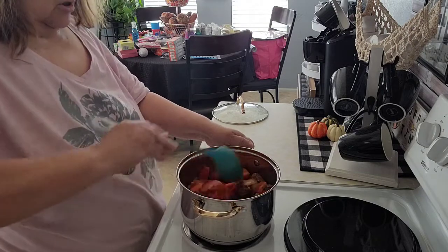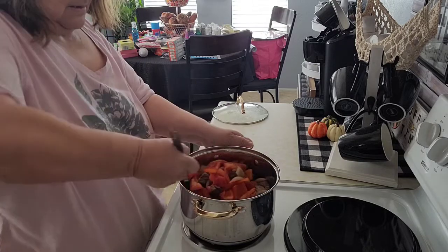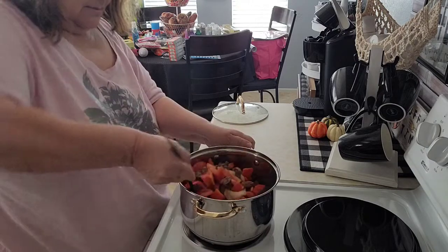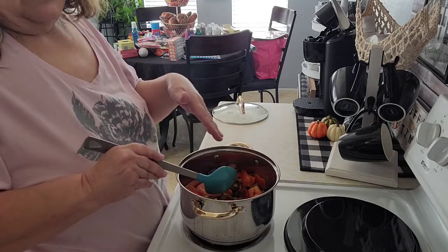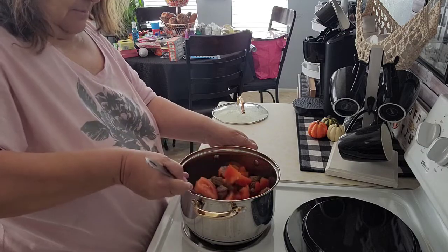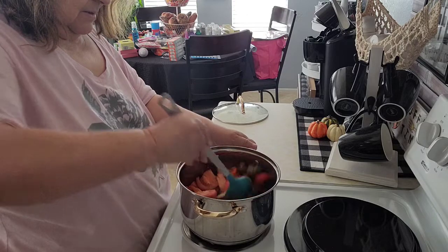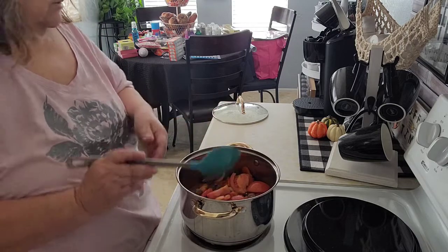When my mom used to make this, she used to use the green bell peppers. We always used to have it with rice, so that's what I'm going to make tonight. If you put the green bell peppers in there it makes it really nice with the color. I just got the orange one — kind of like a red-orange. So now I'm just going to let it simmer in the pot.